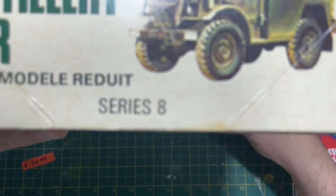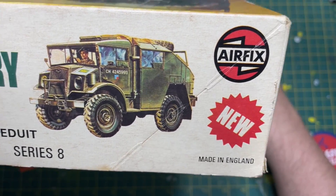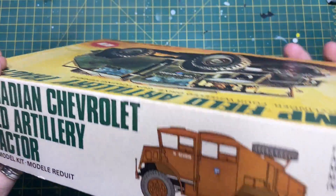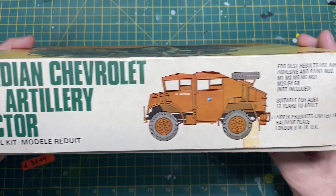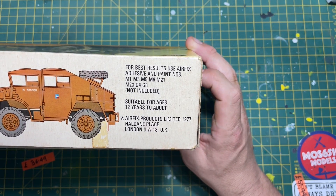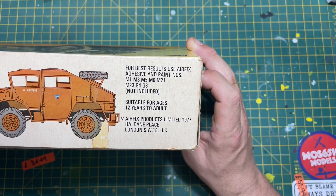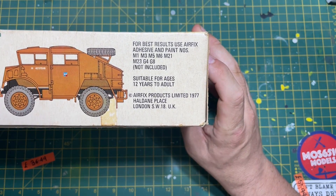The edge of the box just has a bit more box art, nothing really special. On the side it clearly states: for best results use Airfix adhesive and paint numbers M1, M3, M5, M6, M21, M23, G4, G8 - which is not included. There's also a little copyright notice dated 1977.